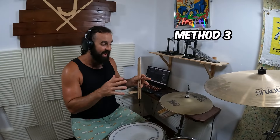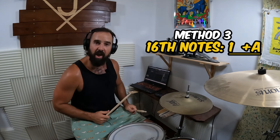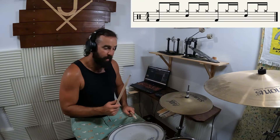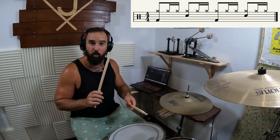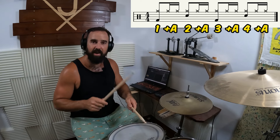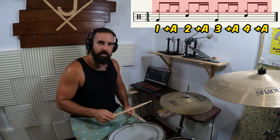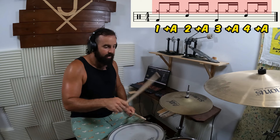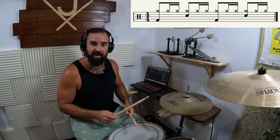Method number three gets a little more complicated. We're going to keep that pattern of sixteenth notes but not with two hands — thinking in sixteenth notes played on one hand. What we're going to do is take out the 'e' of the sixteenth notes. So instead of one e and a, two e and a, three e and a, four e and a, we play that pattern on the hi-hat with one hand. Let's put a straight beat underneath that.